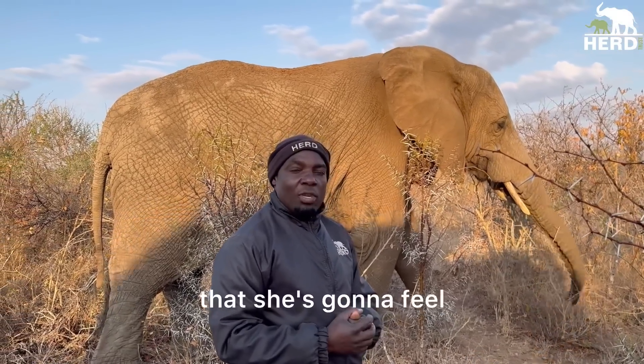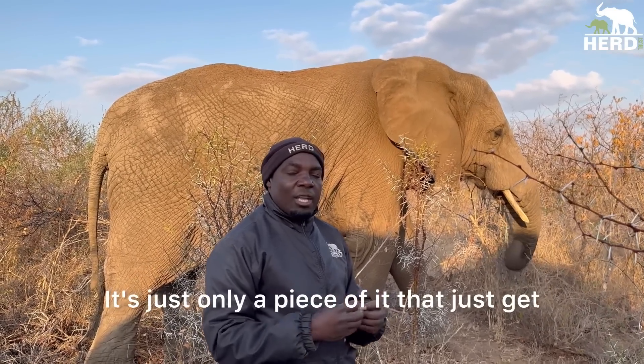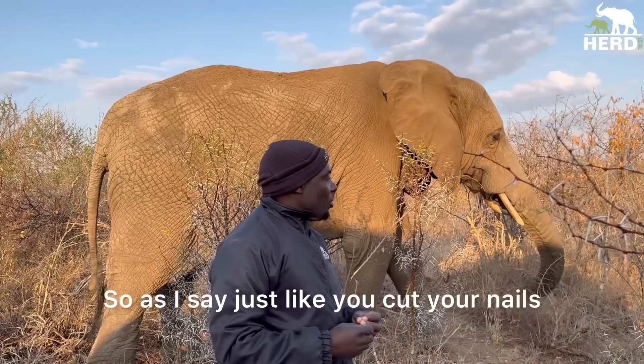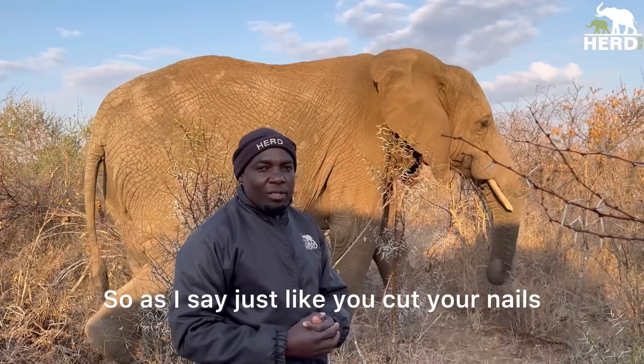There's no pain that she's going to feel. It's just a piece that got cut off, just like cutting your nails. Thank you very much.